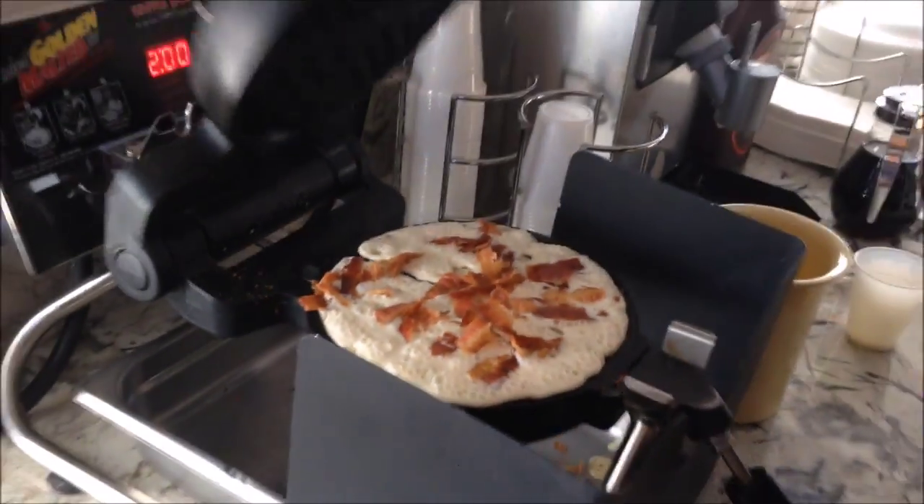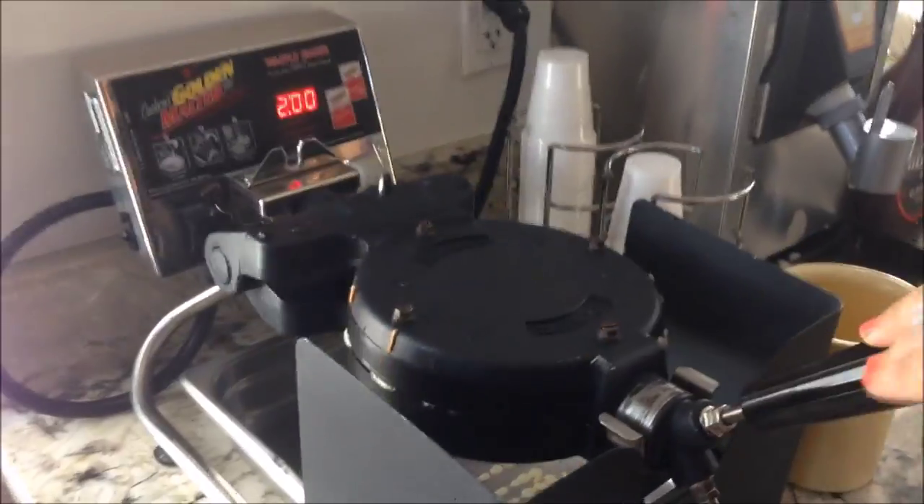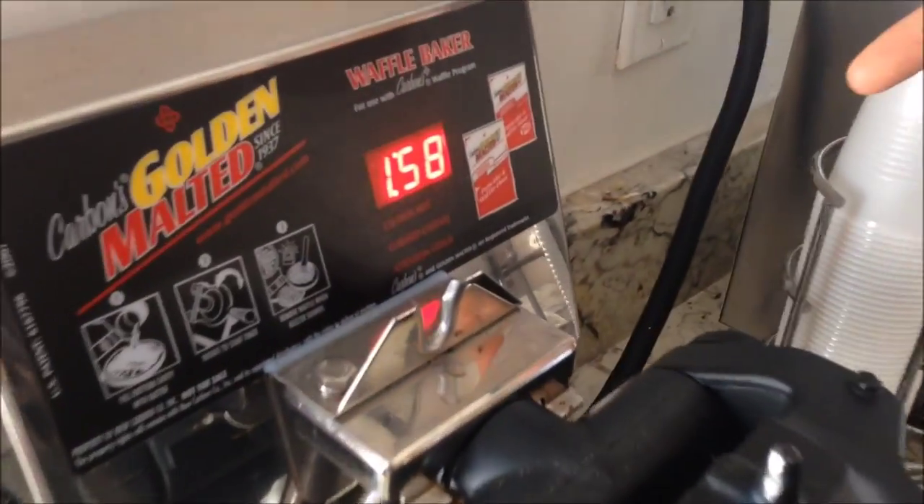And then close the waffle maker, flip it upside down, and now you're gonna wait two minutes for your waffle.